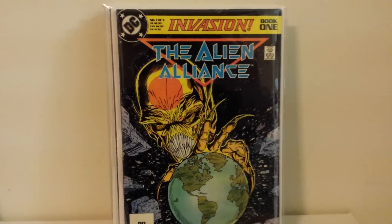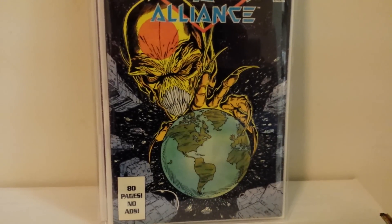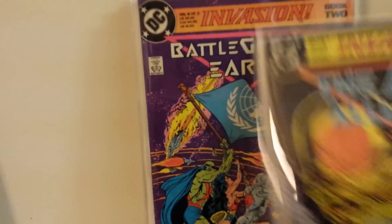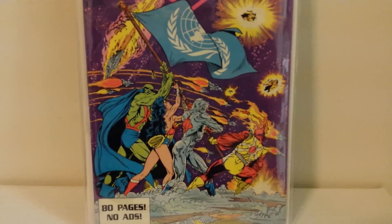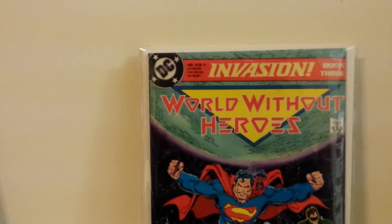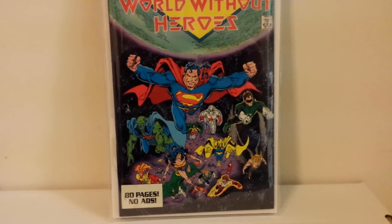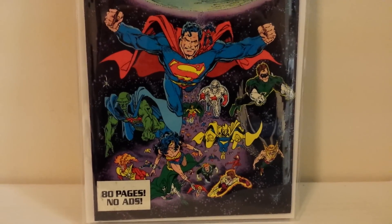This is early Todd McFarlane DC work — DC's Invasion three-issue mini. That's number one, an early Todd McFarlane cover. Here's book two, Battleground Earth. Honestly, it's been so long since I've read those I don't remember how good it is. And here's Invasion book three — very good cover there. I think that's still McFarlane, though they might have pulled him off after the first issue. His early work doesn't look the same as his work on Amazing Spider-Man.